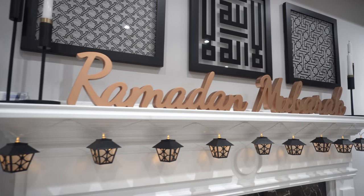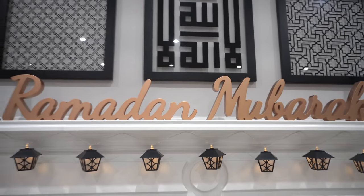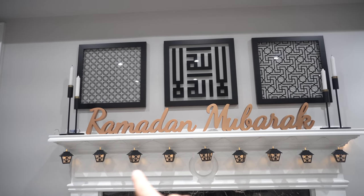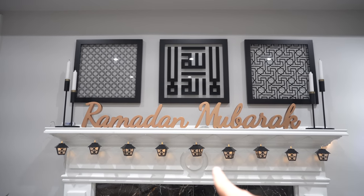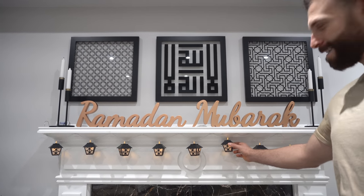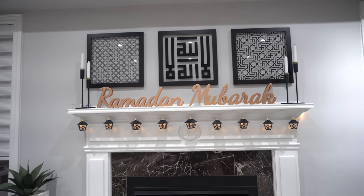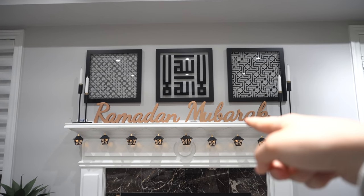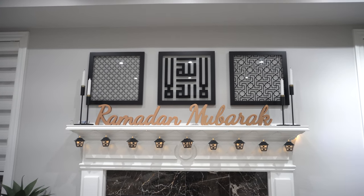So this is what we have so far on the fireplace and it looks really, really cute. We ended up putting the Ramadan Mubarak sign with two candles on each side, and the lanterns on the bottom of the ledge right underneath the sign. The lights match the same color as the rose gold sign, so it looks super cute. Too bad everything is closed — we could have done so much more. We wanted to add larger lanterns with lights and all kinds of things around the house.